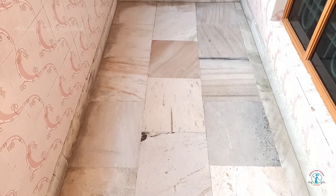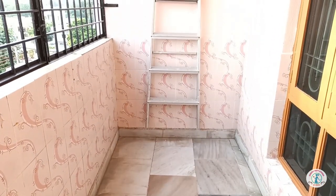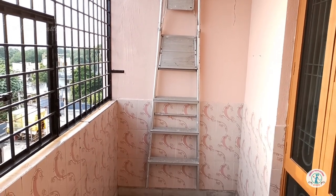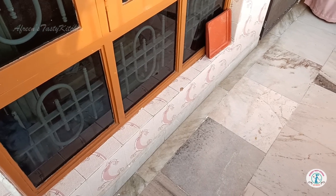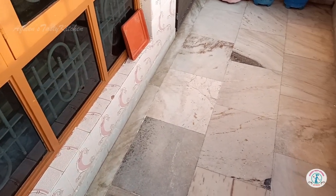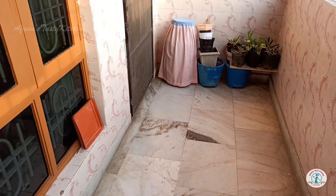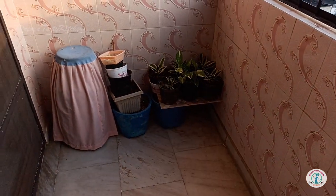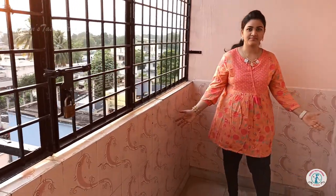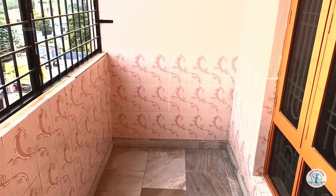This is how the balcony looked before. You can see we had placed a ladder and some storage items — it was not very attractive for chilling out. In the corner, we used to have only a few planters. Before starting the makeover, I vacated and cleaned the complete area, and then we were good to start.